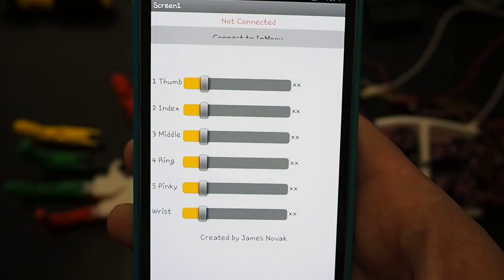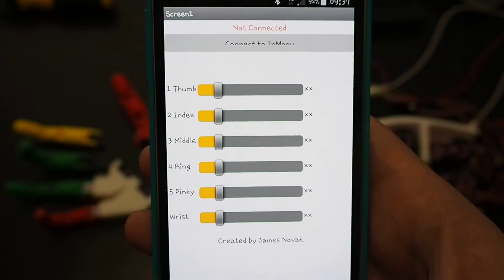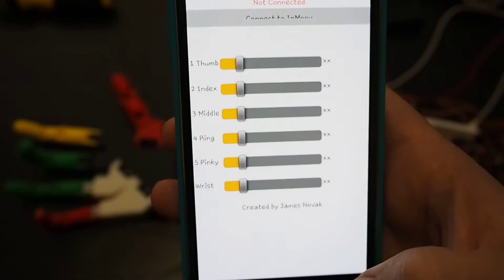This is a very simple app I've created using MIT's App Inventor to control the InMove robotic arm I've built. So let's give this a test.